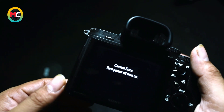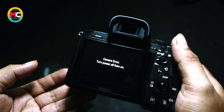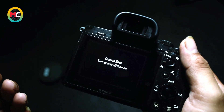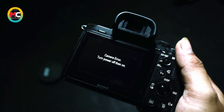Untuk kerusakan seperti ini nanti kita akan cek terlebih dahulu. Untuk kerusakan-kerusakan yang biasanya terjadi dengan keluhan seperti ini, ada kemungkinan kerusakan pada block shutter ataupun block stabilisernya. Dan terkadang tidak menutup kemungkinan juga di block mainboard nya.